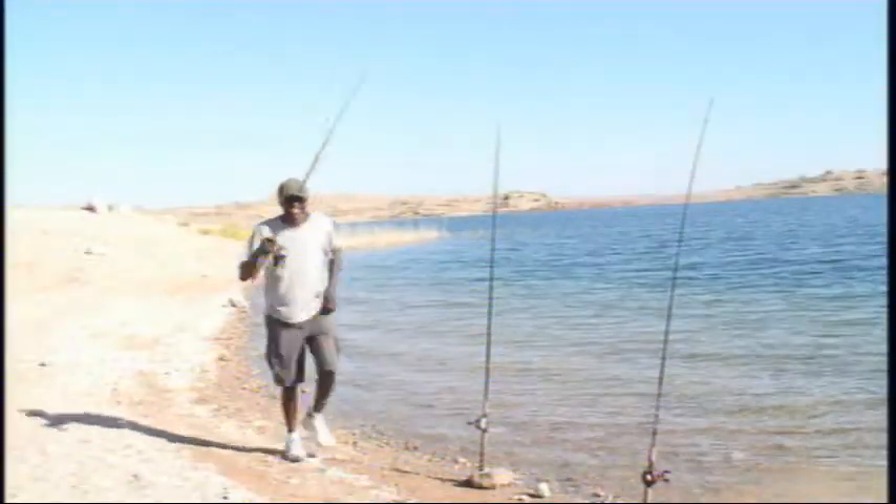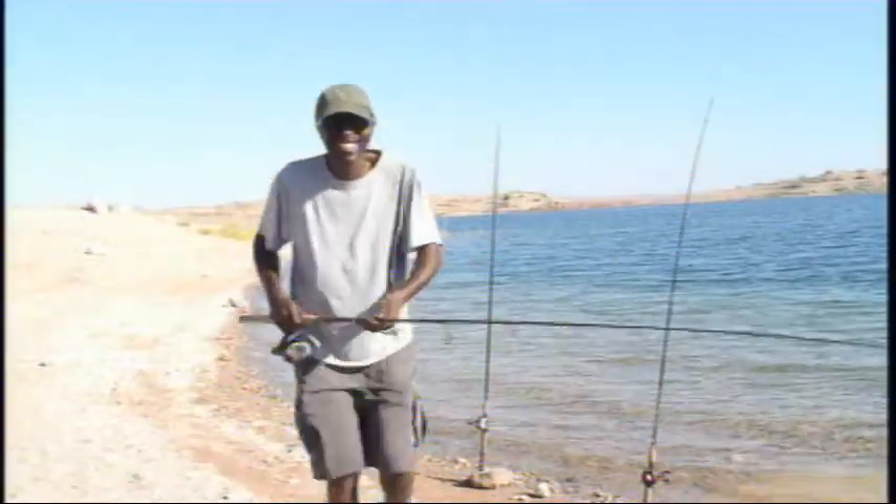Wait a minute! Hey y'all, why don't you come with me and let's get some big fish. Let's get started!